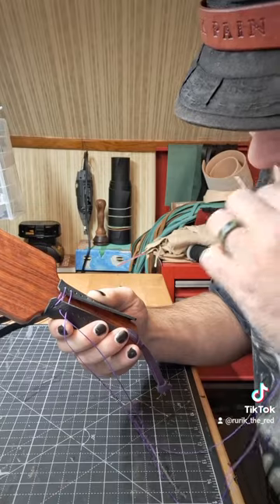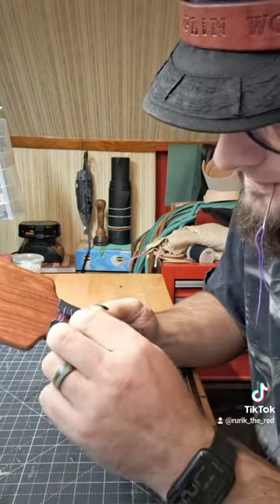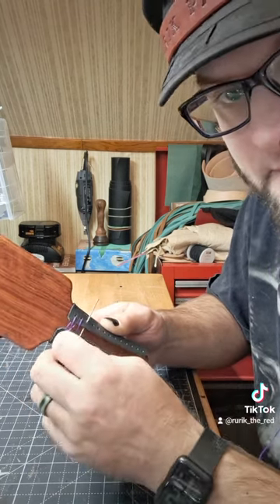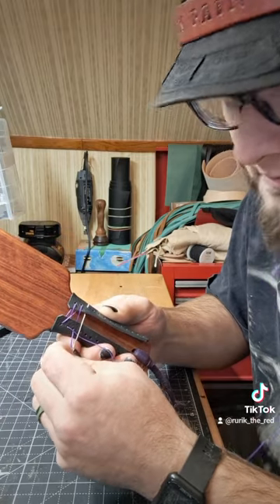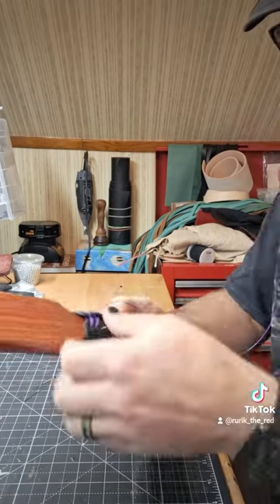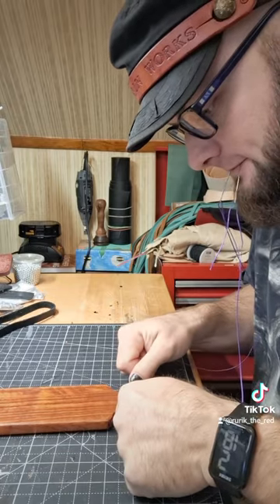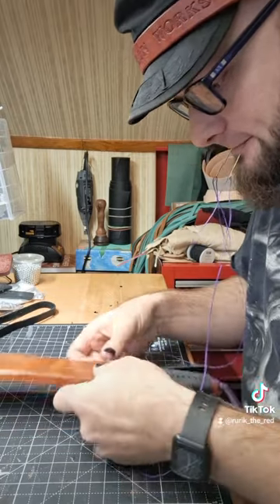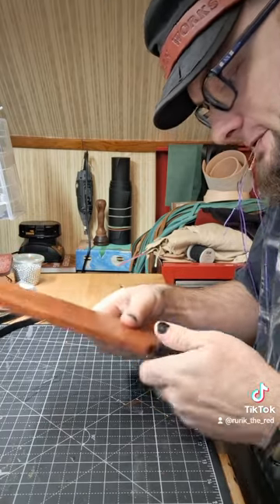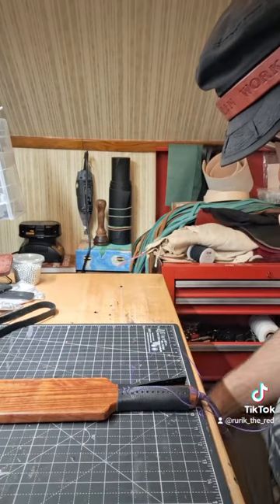Switching needles, back to here, going over the top. Under and out. See that — under and out. Now, start laying this wool flatter. I'm going to start tightening this down. Get her situated, make sure she's going on. I want to make sure my stitch is staying straight down the middle.